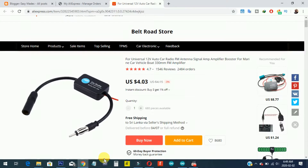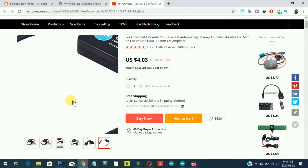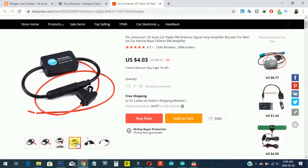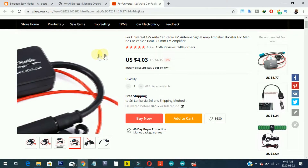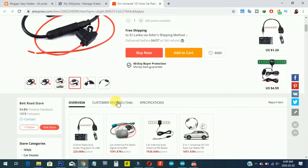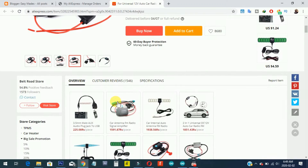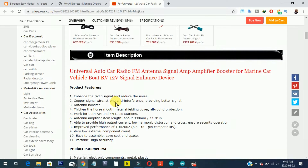I ordered this 12V Auto Car FM/AM Antenna Booster from AliExpress. This unit can enhance the radio signals and make for good and clear tuning of radio channels. Since most vehicle owners have the problem that when driving out of the city, some radio signals are lost or become weaker, this unit is the best solution for such situations.